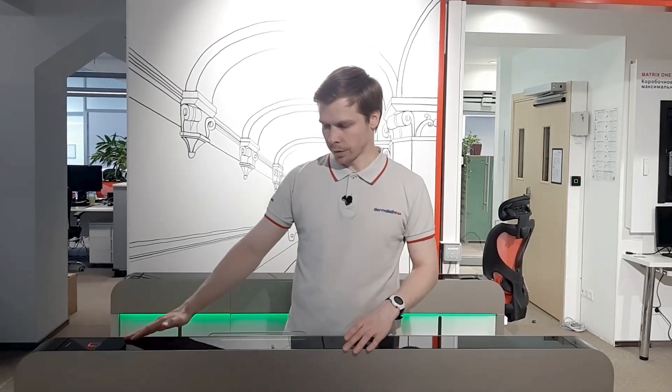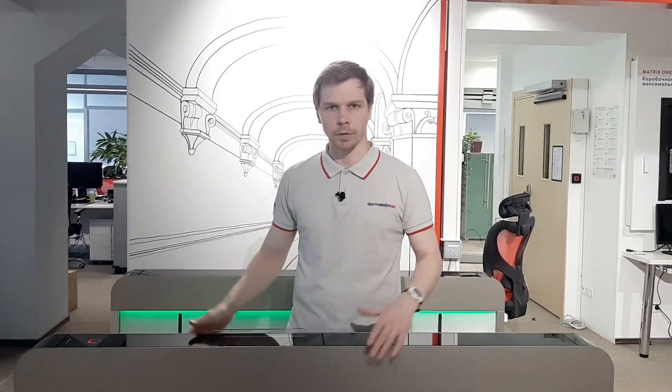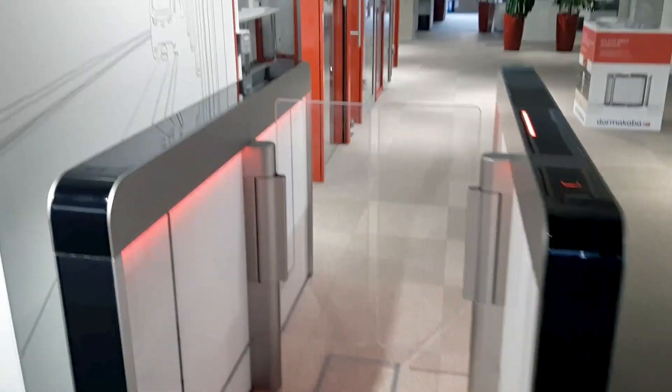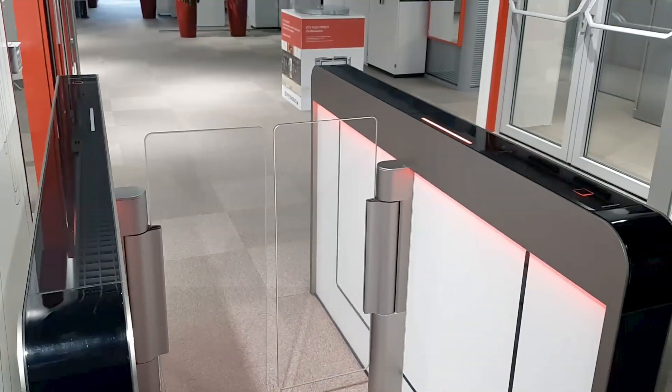Chemically strengthened glass is light and damage resistant, with no traces of use even after thousands of entries. The Argus sensor barrier creates a striking first impression when you enter a foyer.